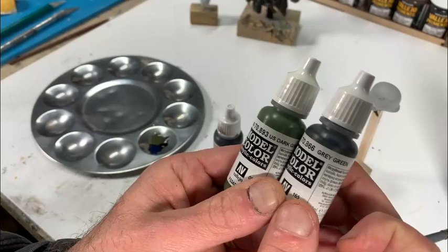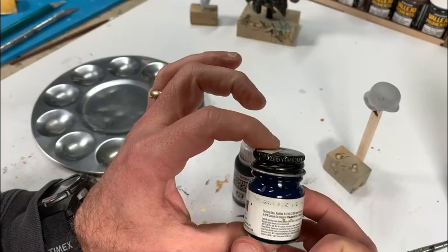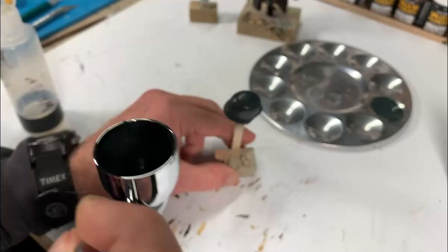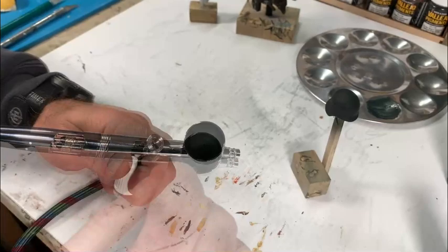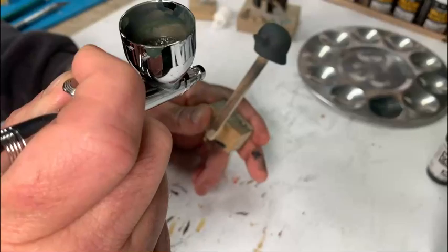We start with dark green and gray-green, mixing in a little black and insignia blue to make the base color of the helmet. Airbrush that with an Iwata HPC airbrush thinned 50/50 with water. Then use a lighter shade of green to airbrush from the top to start some highlighting, and add a little black to darken it and go around the midsection to complete the three-dimensional shading effect.